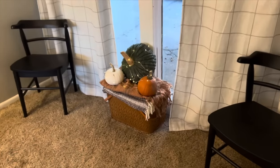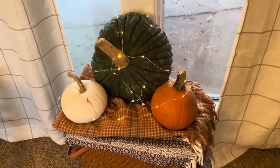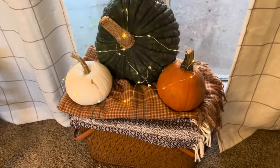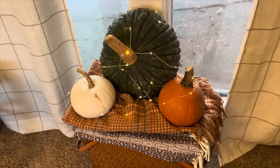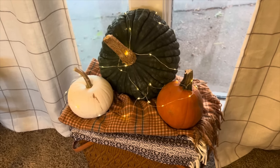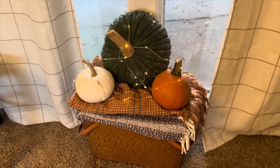The last little area in the dining room is this vintage picnic basket that I just put some pumpkins, fairy lights, and blankets on. This is actually hiding the trim that my dogs have chewed up multiple times — I stopped trying to repaint it because they just keep chewing on it. So that's what I put there to hide it.